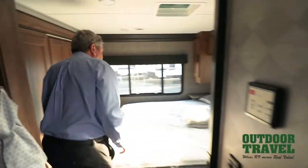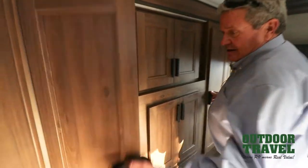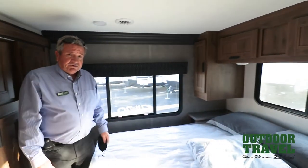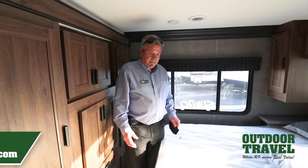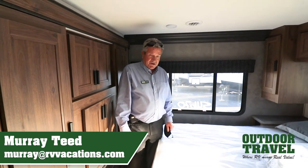Inside here, you have your walk-in bedroom. Either side cupboards, more cupboards here, more cupboards here. It's a nice coach — this is the Forester. Come and take a look at it. You'll be really impressed, but it's taken a long time to get them in. So if you particularly want a bunkhouse model, this is the way to go. This is Murray T from Outdoor Travel. Thank you for watching the video today.